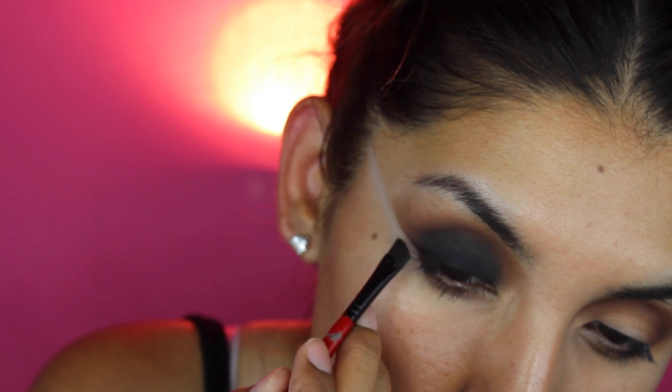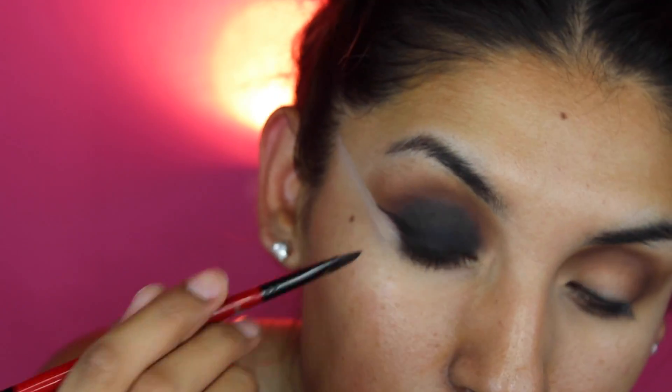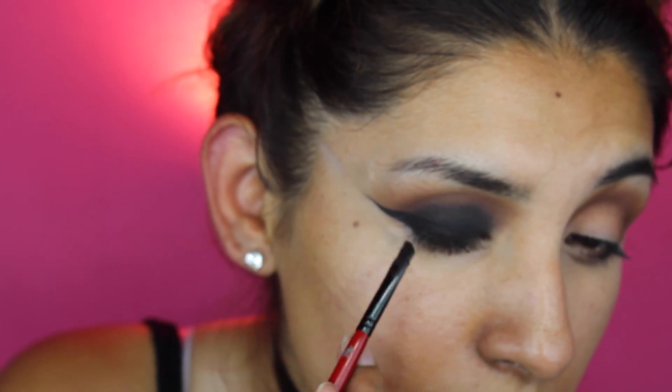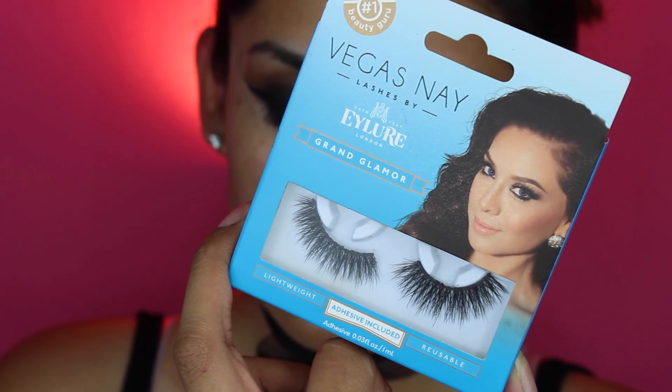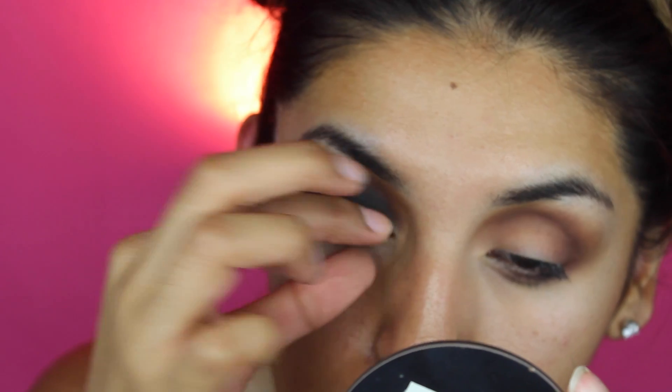Then you guys are definitely gonna clean that up with some concealer. Over that I'm gonna go ahead and put some eyeliner — I'm going a bit crazy because I want my eyeliner to stand out, so go as crazy as you want. Then just go ahead and put some eyelashes — my all-time favorites. They're amazing and they really make your eyeshadow pop, especially with a black smoky eye.